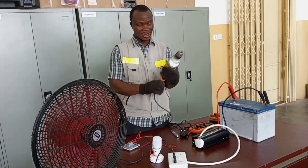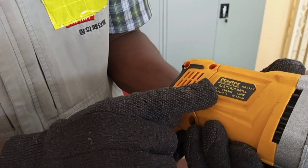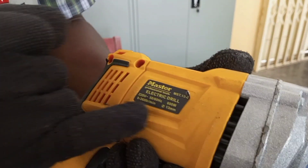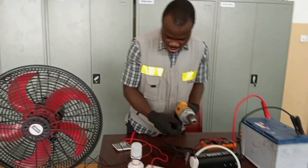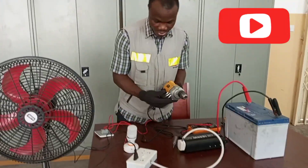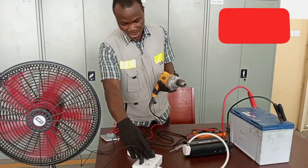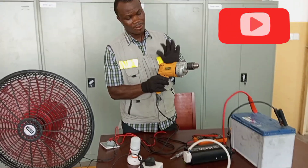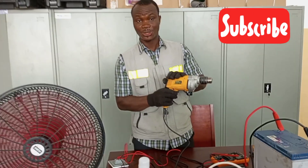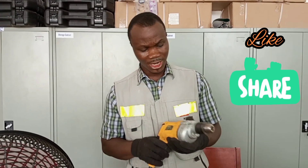I also have a drilling machine here that I want to plug. It is rated 220 volts and 600 watts. I'm going to connect the drilling machine together with other things, so I have to remove one appliance first. My standing fan is working and I have plugged my drilling machine. This needs 220 volts to work, and from the output of the inverter I'll get my drilling machine running.